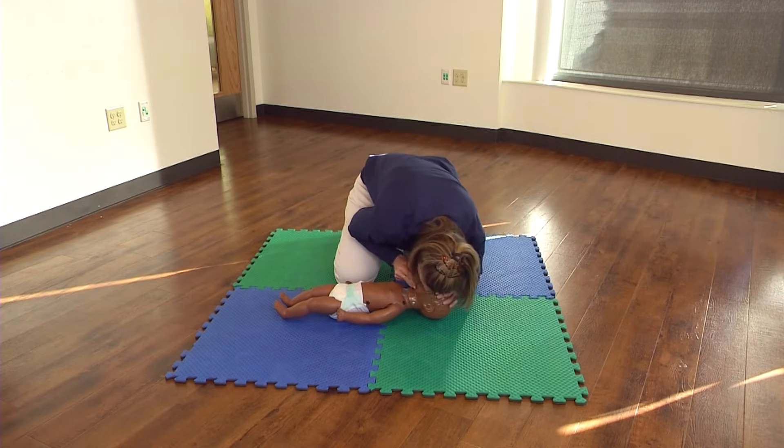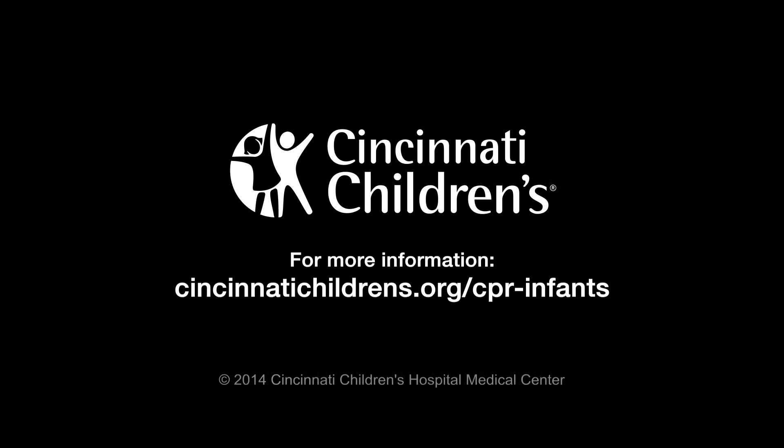Continue CPR until another rescuer takes over, you see signs of life, or help arrives.